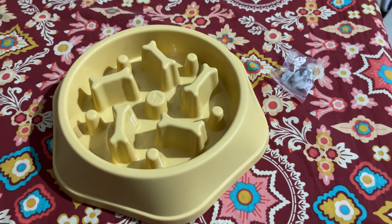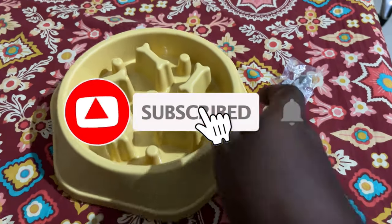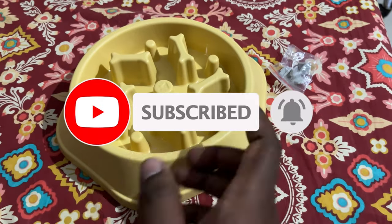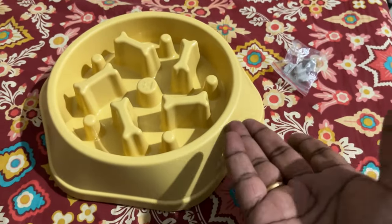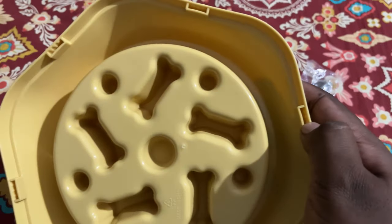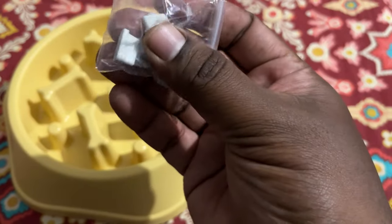Hey guys, welcome back to my YouTube channel Marinevlog Zentech. This is going to be a short video about this slow feeder dog bowl. I purchased this from Amazon for about 250 rupees. The quality looks decent, made of some food-grade quality plastic. You can see the grooves here all around, and they have provided antiskid rubber pads as well.